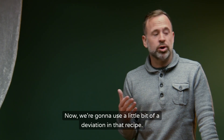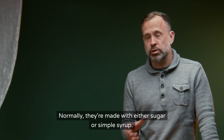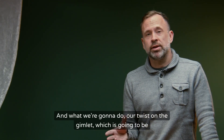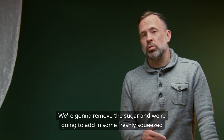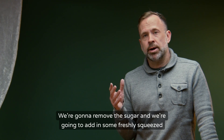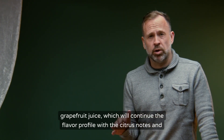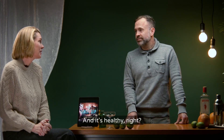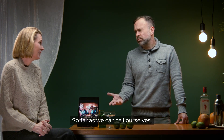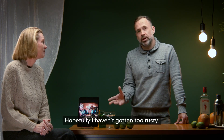We're going to use a little deviation on that recipe. Normally they're made with either sugar or simple syrup, but our twist on the Gimlet — the Gimlet Slip — removes the sugar and adds in some freshly squeezed grapefruit juice, which continues the flavor profile with citrus notes and also introduces a little sweetness with the natural fruit sugars. And it's healthy, right? So far as we can tell ourselves. Greg was a bartender in a prior life, so he's going to show us how it's done.